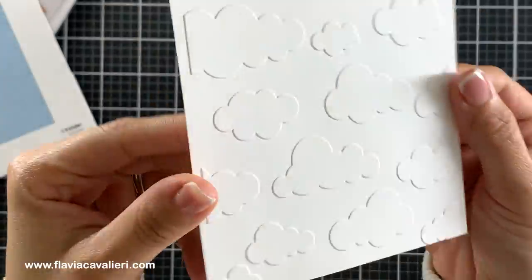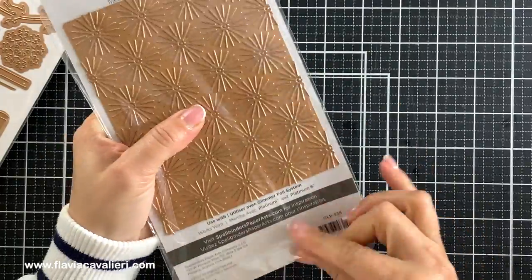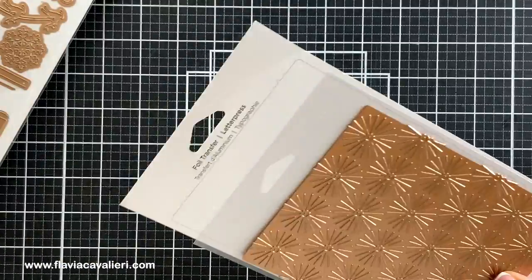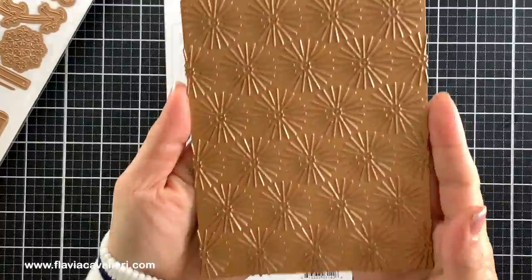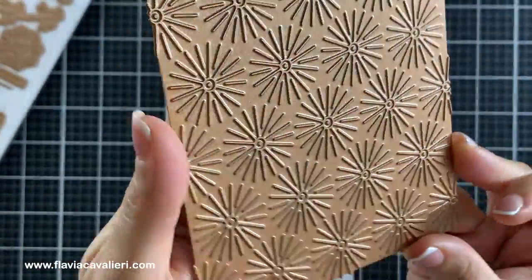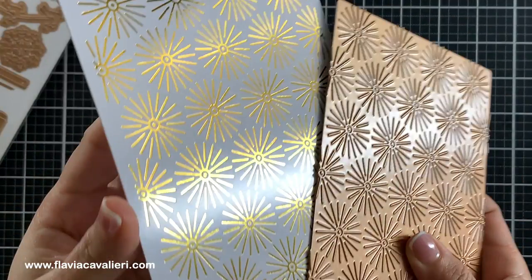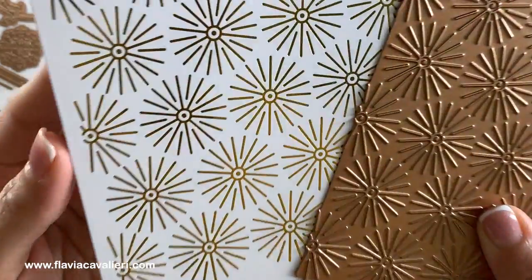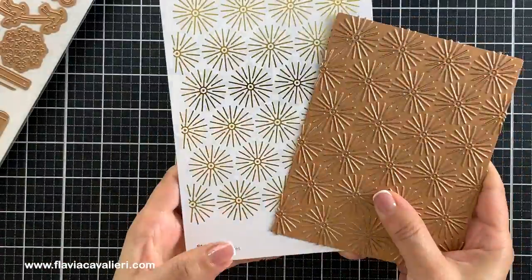Next we have this gorgeous Starburst Glimmer Hot Foil Plate. I absolutely love this one. It adds stunning foil accents and it is also a great plate for doing the reverse foiling technique. This metal plate is about 4 1/2 by 5 3/4 inches so perfect for A2 size note cards. We can create even bigger panels with this plate by simply shifting the plate and hot foiling it a second time on the other half of the panel if you need to.